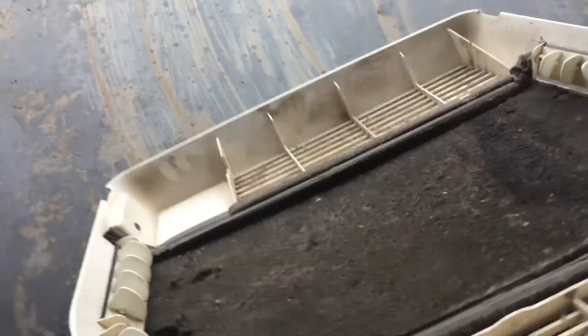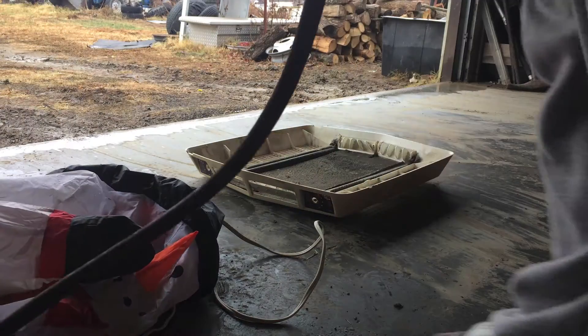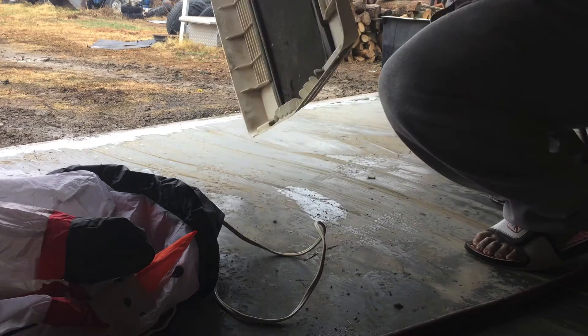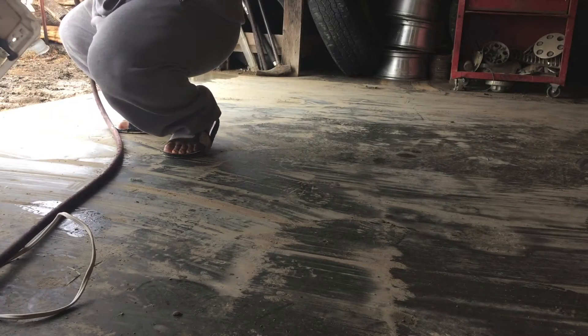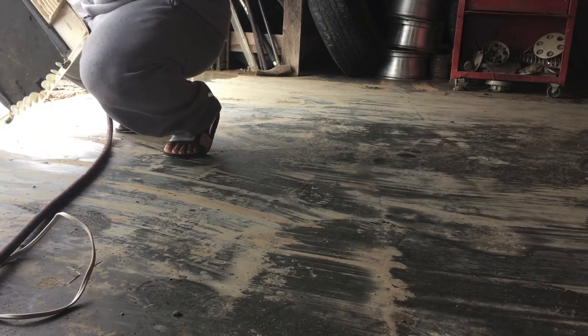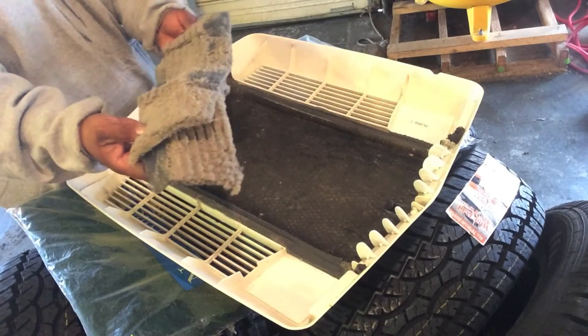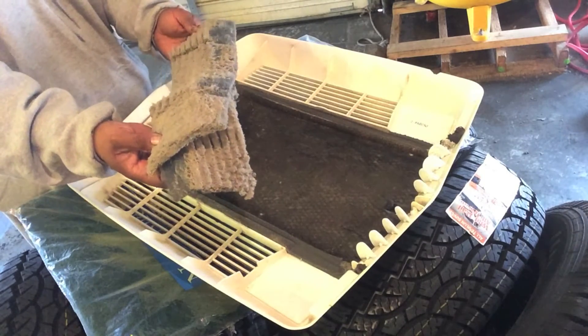Now what we're going to do is clean and blow out this bottom frame of the AC filter really, really well. Alright guys, we've got our old filters out, so I'm going to measure them to determine what size the new ones need to be.